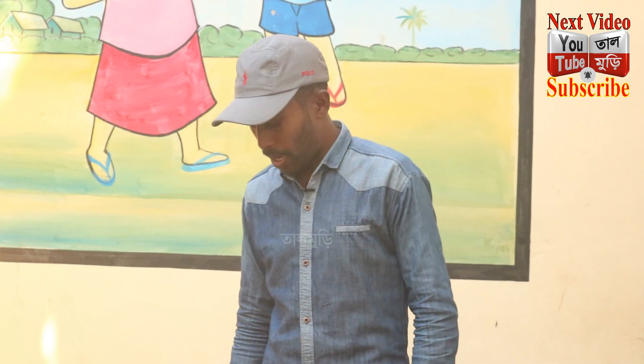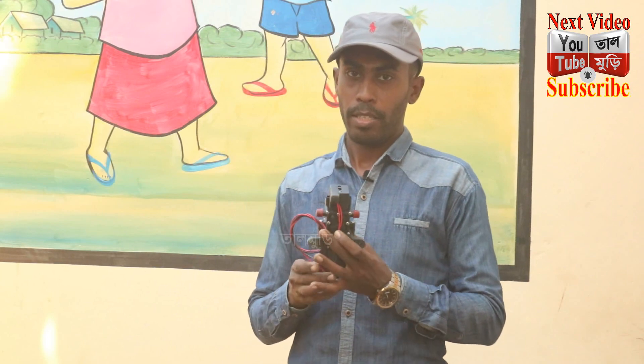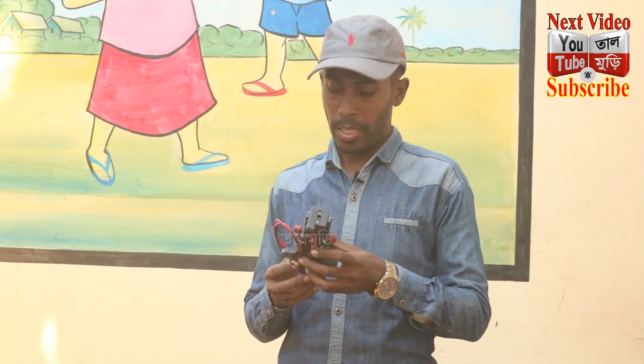Hello everyone, welcome to Talmudri channel. I'm going to show you a test from the pressure pump. The pressure pump will supply 3 liters of water in a minute.